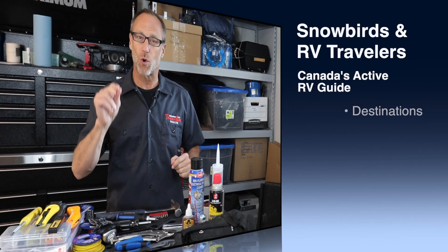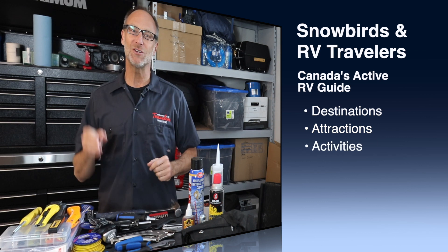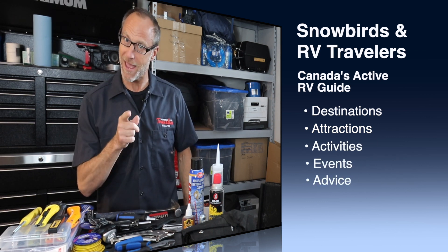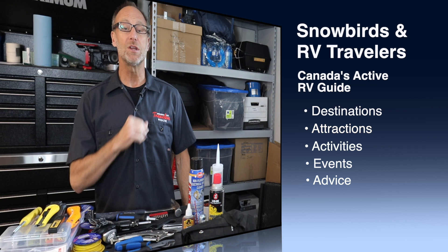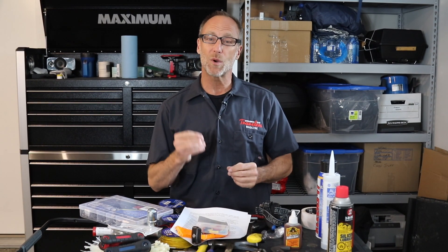Self-sufficiency is a core tenant of RVing. After all, your rig is an independent, traveling home, free from the constraints of basements and property taxes. Your survival in the wild or a stress-free day in the park could come down to your RV toolkit. The first part of the video is going to be all about what kind of tools you should put in your RV toolkit to get the most out of your repairs and maintenance.